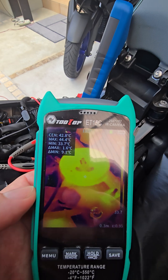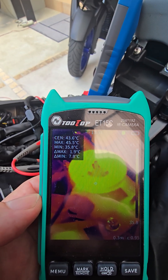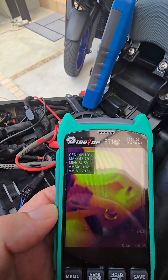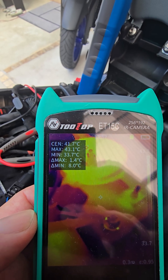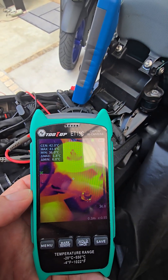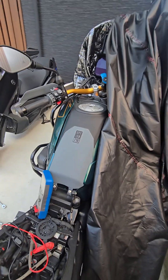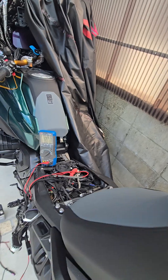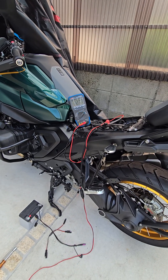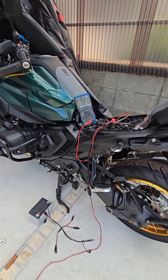You can see there — 42 degrees at the center, which is that terminal there. That's the maximum temperature the battery got to, so everything looks quite safe. I'm just gonna let it charge for a couple of hours on its own, and then I'll hook up the battery terminals — should be good to go.